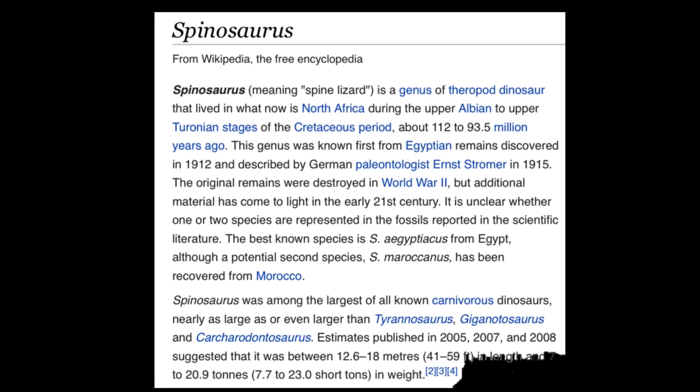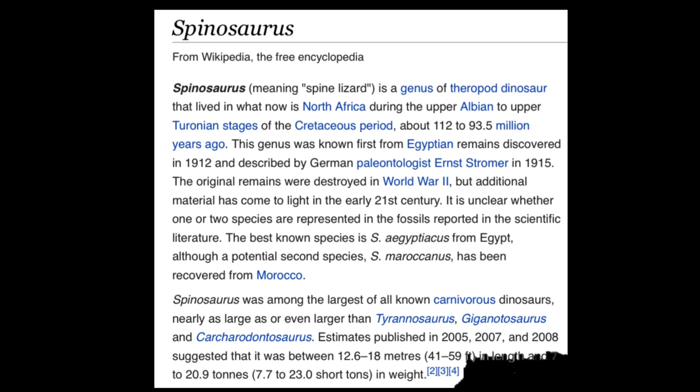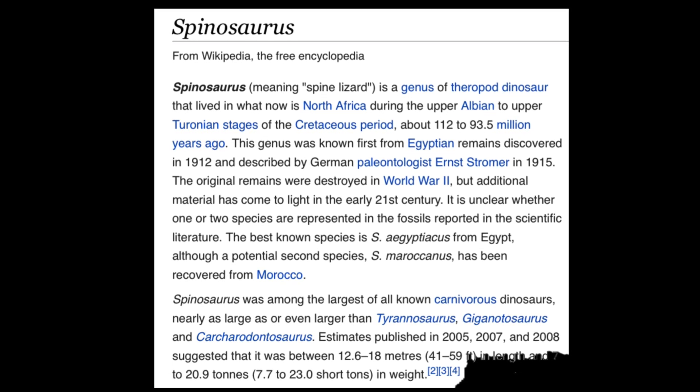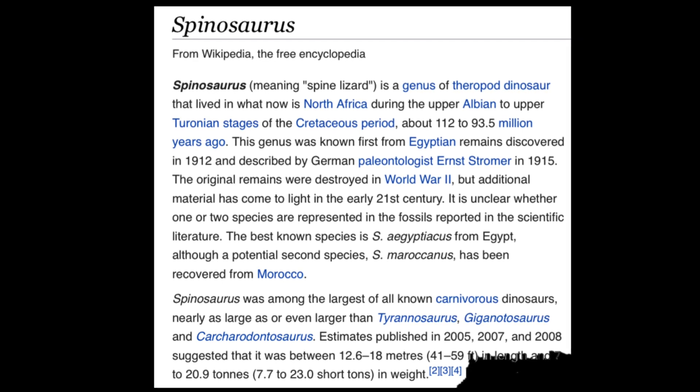I hope you guys enjoyed this video. Don't forget to like, comment, and subscribe, and tell me your thoughts below. Are you a Spinosaurus fan or a Spinosaurus hater? I'd just like to know. Have a great day, guys.